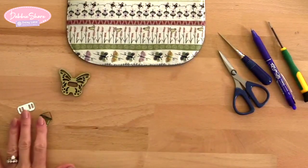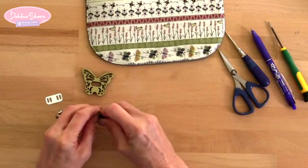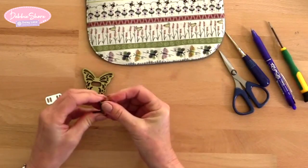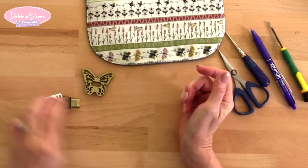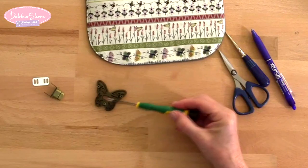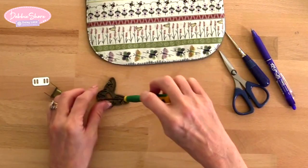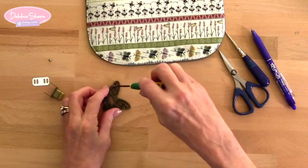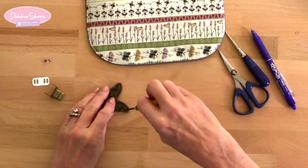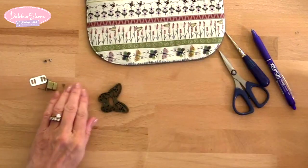The first thing we need to do: the clasp is in three parts. The bit that has the tongue on it — those prongs need bending out a little bit. I don't know why they come bent in but that's no problem, just bend those so they're straight. On the butterfly itself there are three screws in the back, so let's take those out. Don't lose them because we don't get any more on their own — just pop those to one side.